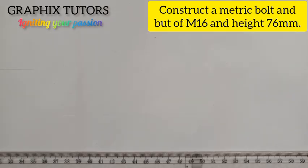Good day everyone, my name is Grafix. Today we want to construct a metric bolt and nut of M16 and the height of the nut is 74.